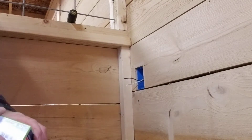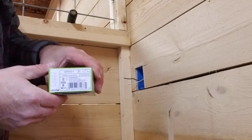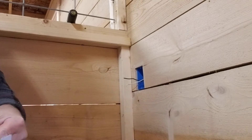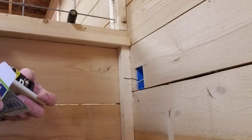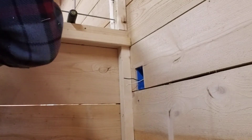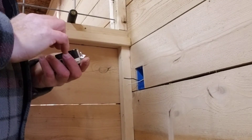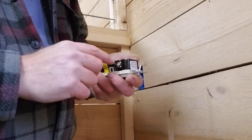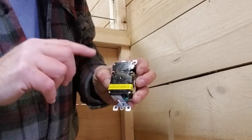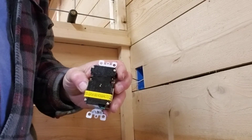We've got our GFCI receptacle with cover that we're going to use here — we got this from our electrical supply house. You could use a GFCI breaker as well, but breakers are a lot more expensive and I just didn't see the need for it. On a GFCI, most of the ones I've used have an actual clamp for the wire to stick into, so we don't bend a hook in the wire like we do on regular receptacles.